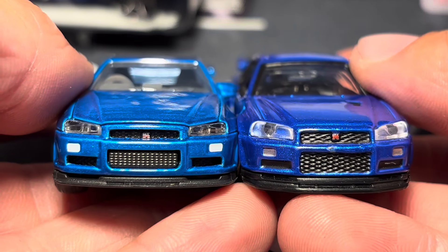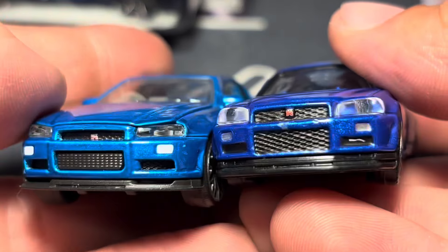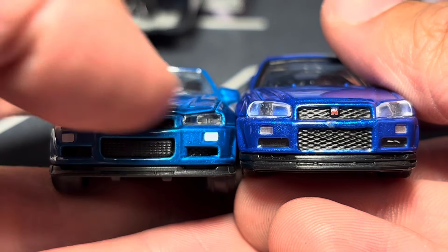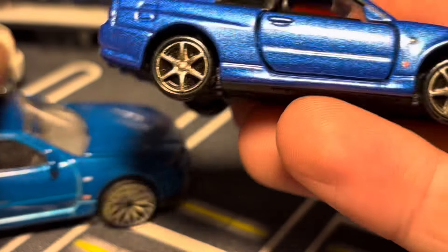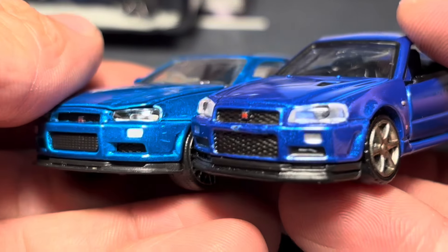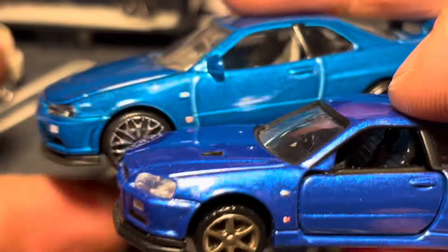Honestly I think the Majorette might be a little better proportioned. The headlight lenses look a lot better on the Majorette. The hood looks better on the Tomica — on the Majorette it bows up slightly, and I don't think that's because of the removable hood design. The Majorette front end drops a little more than the Tomica. The grilles look better on the Majorette, and I don't like how bulky the lower diffuser is on the Tomica.